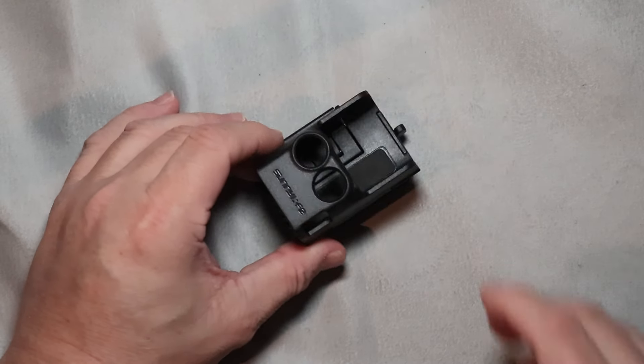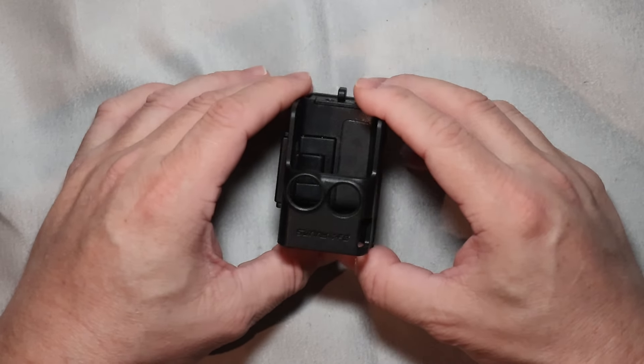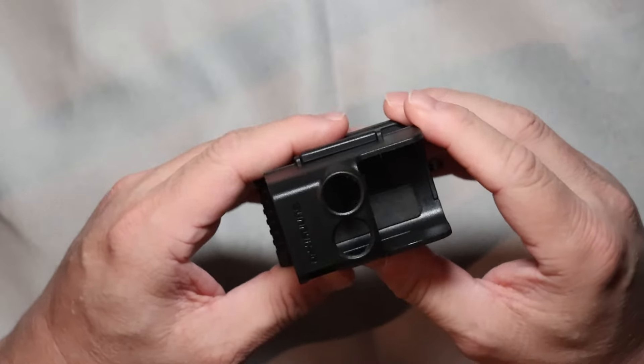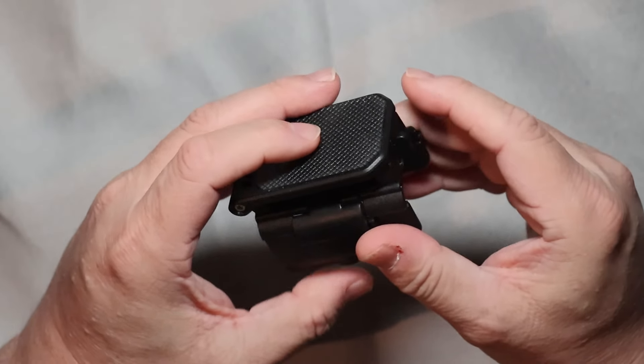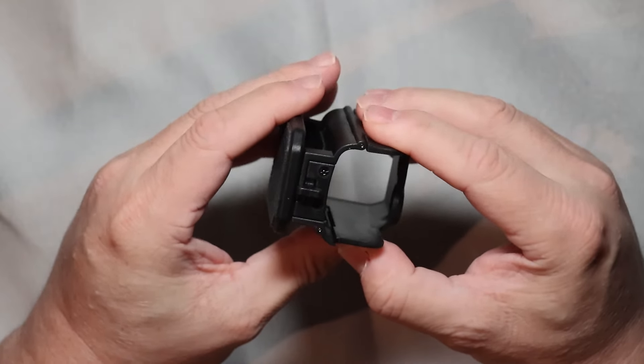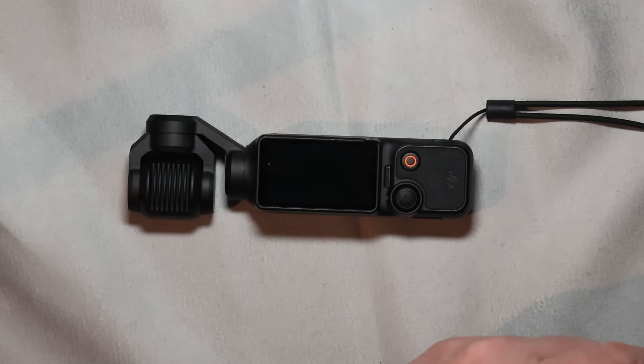Welcome to our latest tech tip video. In this video we will show you the magnetic bracket mount, which is one of the best accessories for your DJI Osmo Pocket 3 in my honest opinion. But first you need to install it on your camera.